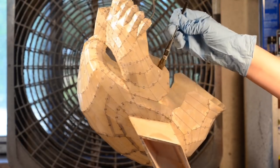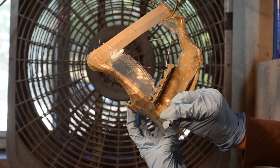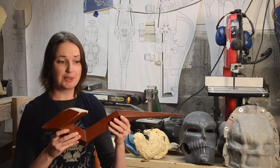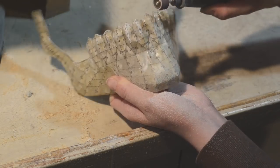Fiberglass resin was brushed onto the paper until it soaked through. The inside of the mask got backed with more resin and fiberglass cloth. Since the fiberglass wouldn't fit in the horns, I slushed in some SmoothCast 300 resin. The fiberglass cloth and sharp edges of the mask were then removed with a rotary tool.